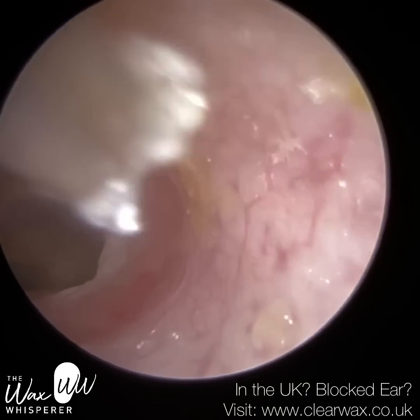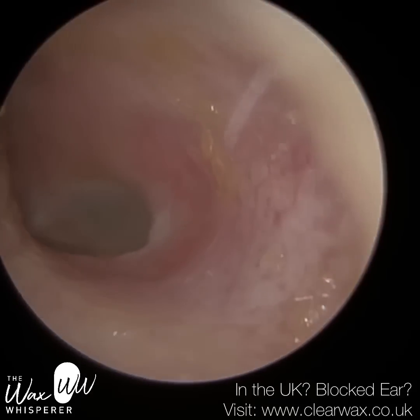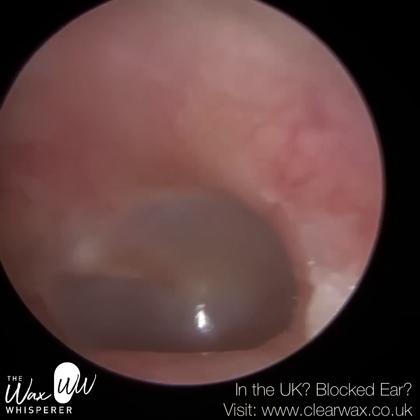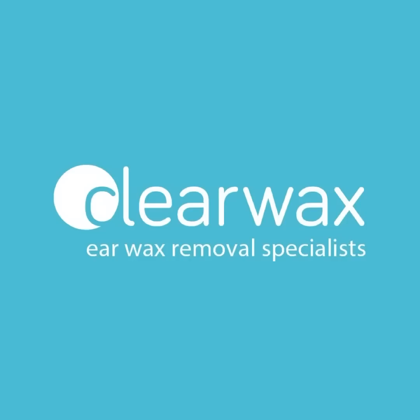I'm just mopping up using a fine end — there's some dead skin here. The patient has got quite a bendy ear, so I'm going to have to rotate the end to get a full view. But the eardrum's nice and healthy. I hope you enjoyed that video. Take care, keep well, and speak soon. Bye.